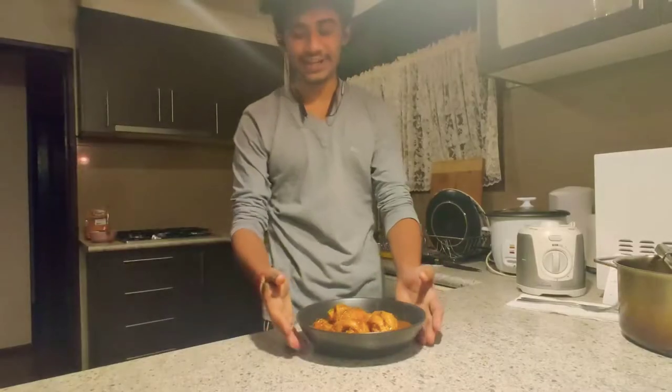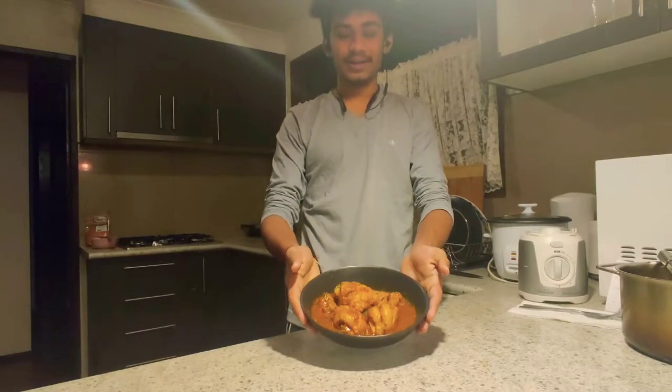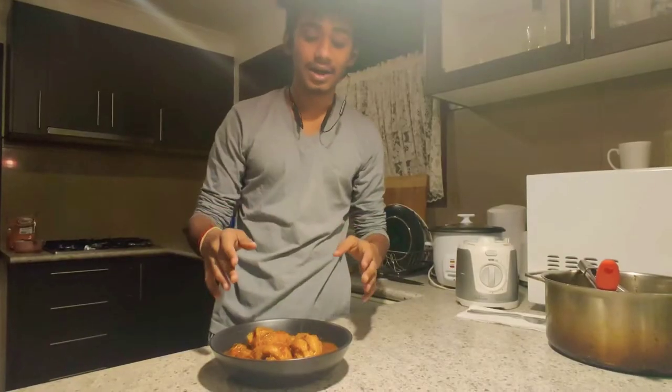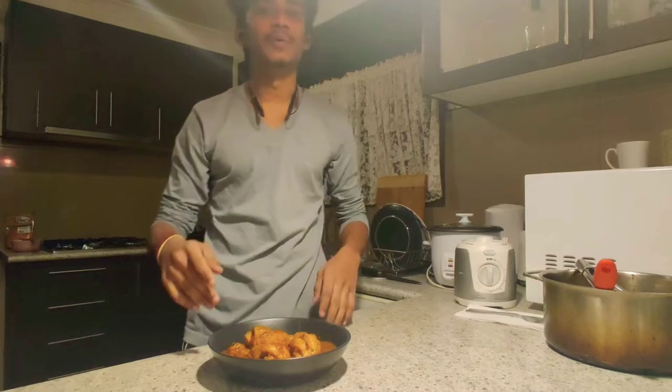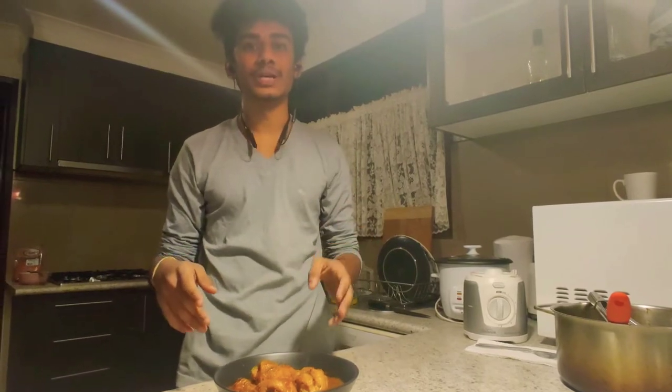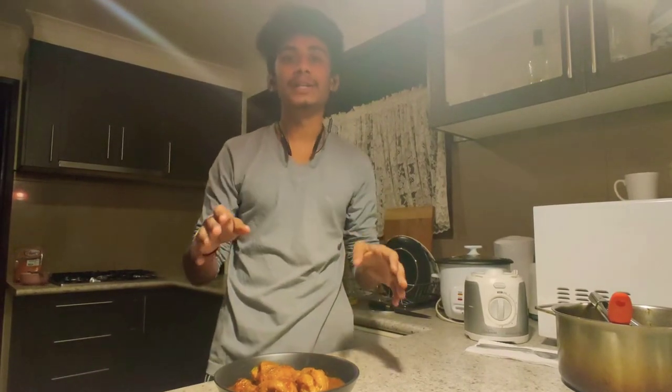That's it, the chicken is ready. As a side note, the advantage of the braising method is that it's very economical, simple and easy. I also want to mention the difference between a cartouche and a lid: a lid absorbs heat, slows down the cooking process, and creates uneven patches of condensation, whereas a cartouche steams quickly and evenly.